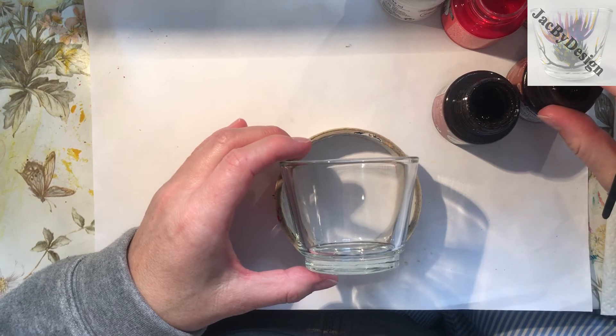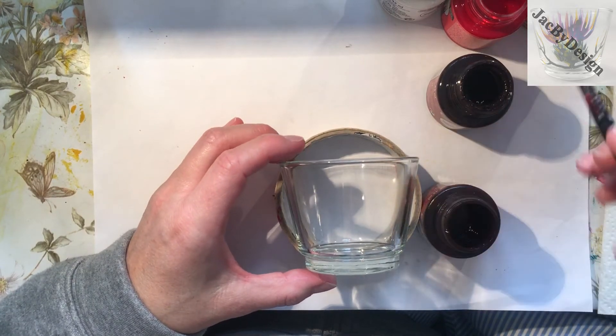So I'm all set up and ready to go and I've stirred all my paints, so let me get started. I have my tea light sitting on a roll of masking tape, and that just gives me a little bit of extra stability as I'm moving the glass around in case it slips out of my hands. I don't want to smudge my work as I go.